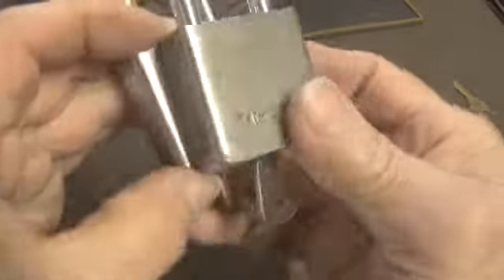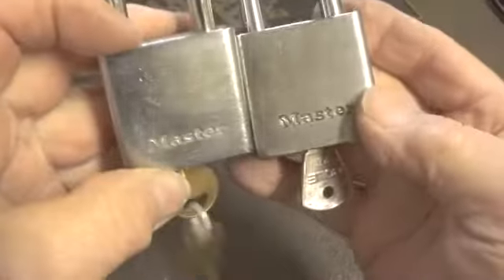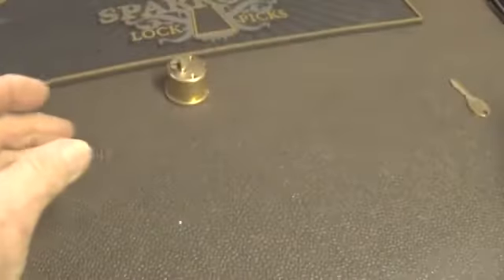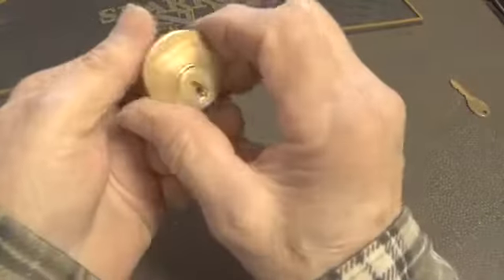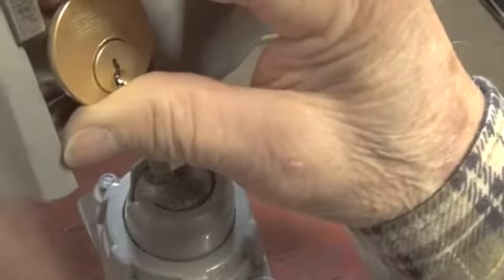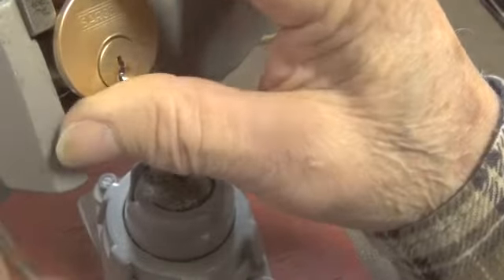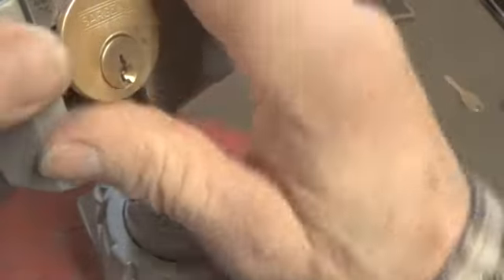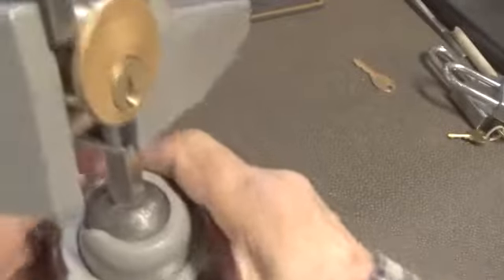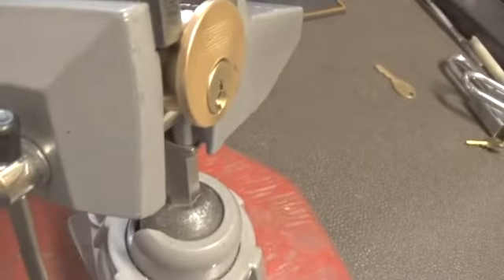If anyone has seen one of these types of Master locks with a five-pin core in it, just let me know. I'm going to keep these two locks. Alright, let's go ahead and clamp this up in the vise and open it up, and I'll see if I can explain something to you about these locks.